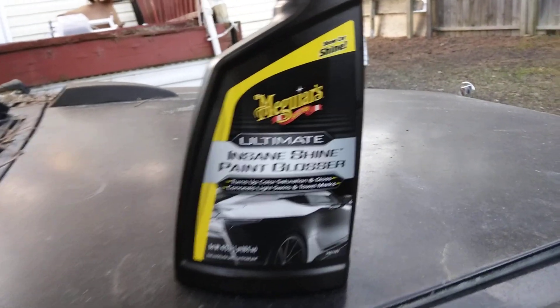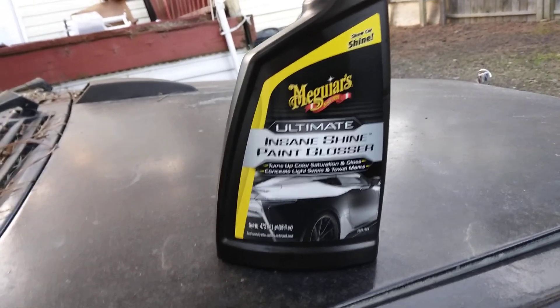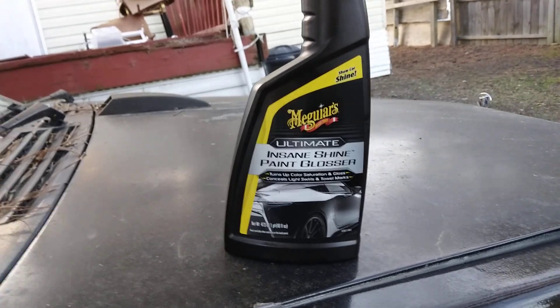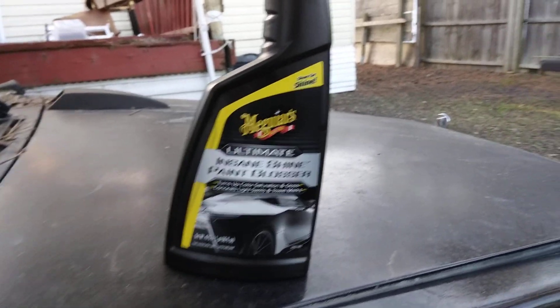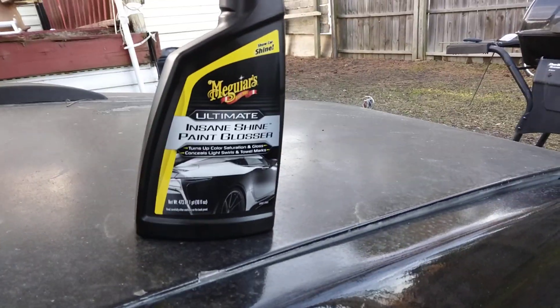So here is the Meguiar's Ultimate Insane Shine Paint Gloss. Y'all know I'm interested in trying all that new stuff, so we're gonna see what it does here on my Grand National. I'm gonna hit this fender area and a little bit of the hood to test the slickness. As you can see, the ball here is not slick — if the ball grabs, you can see that.